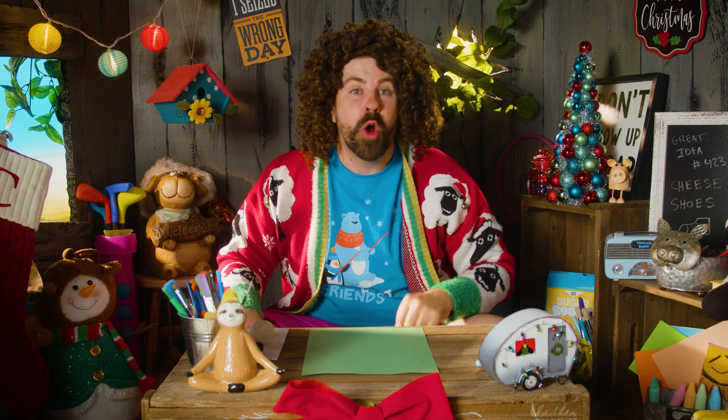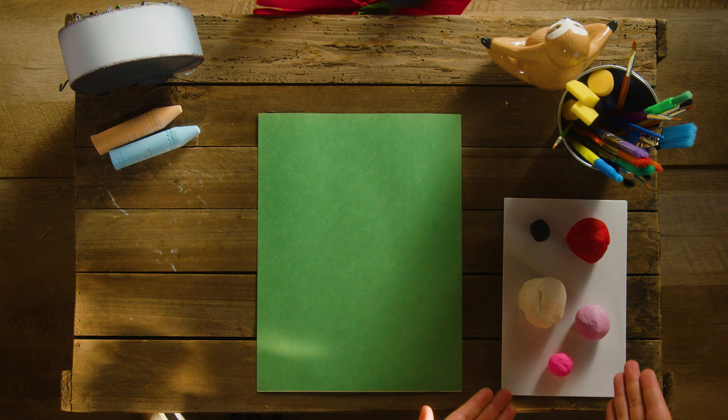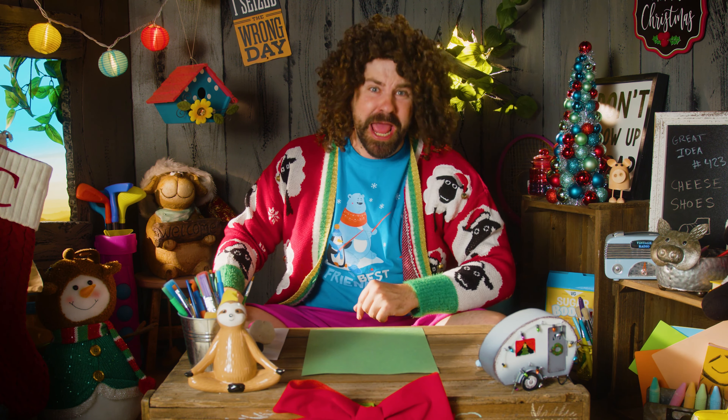Today, we're gonna be making our very own Santa! And we're gonna do it using Play-Doh! We'll call him Play-Doh Santa! Planta! We're gonna make a Planta!